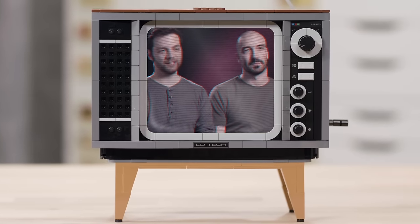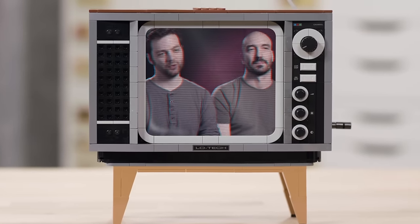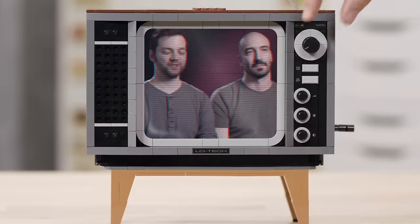Hi, I'm Pablo. And I'm Leon. We're going old school. We want to introduce you to the LEGO Nintendo Entertainment System.